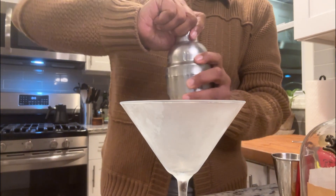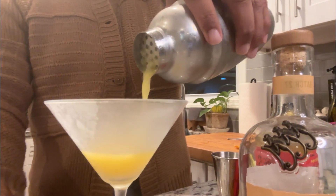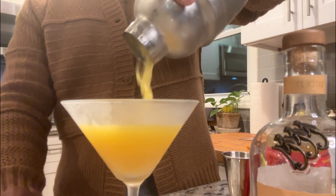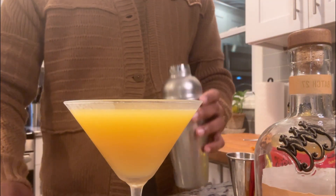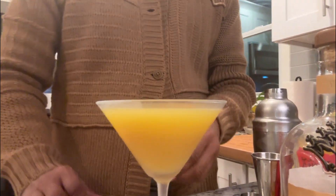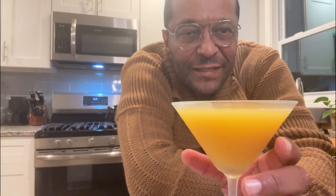I have a chilled martini glass, and I am going to garnish with an orange twist. Happy holidays everyone!